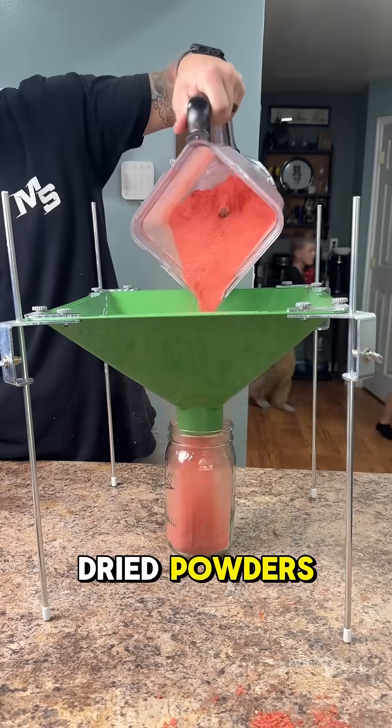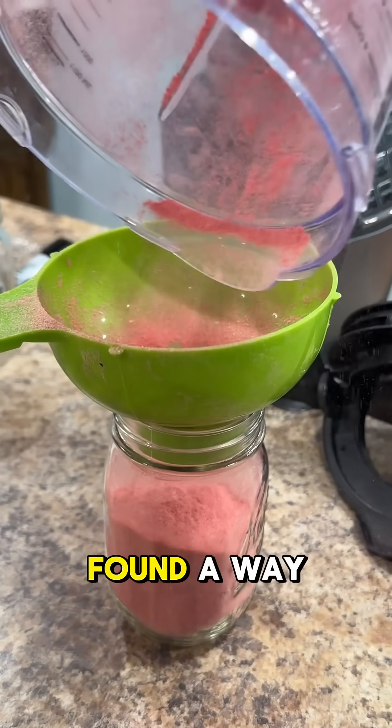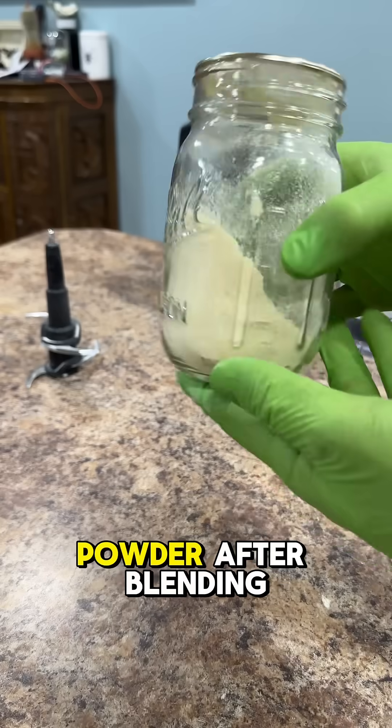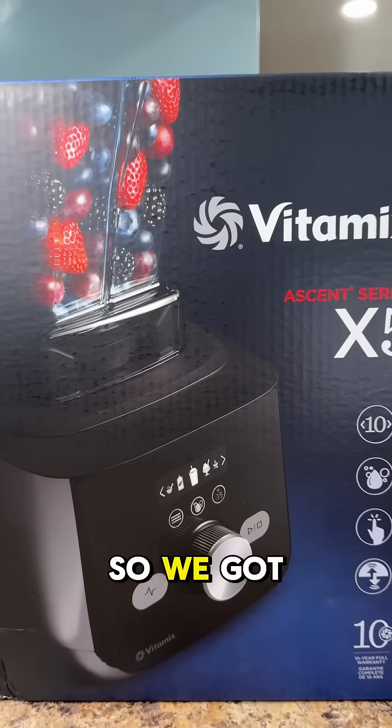We make a lot of freeze-dried powders — tomatoes, lemons, strawberries, pretty much everything. And recently we found a way to do it even better. Our biggest issue was seeds being left in our powder after blending, but we heard there was another blender that could solve that for us. So we got a Vitamix.